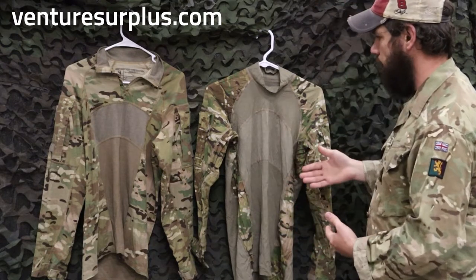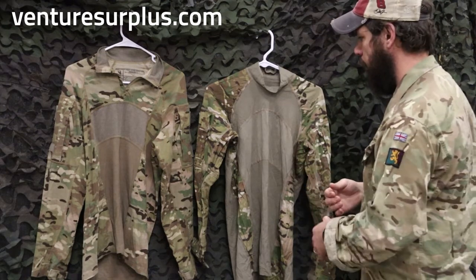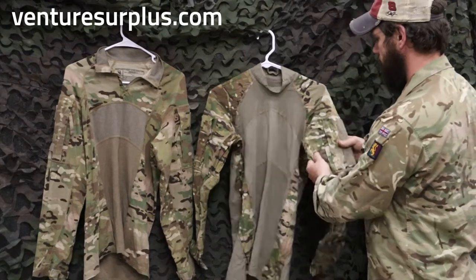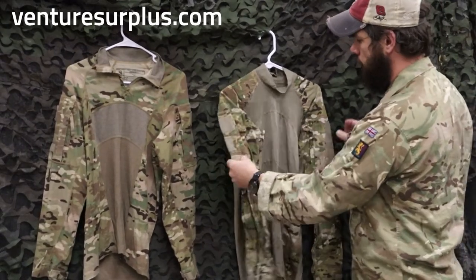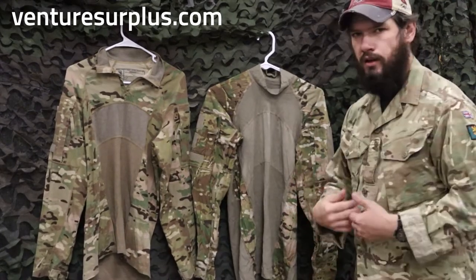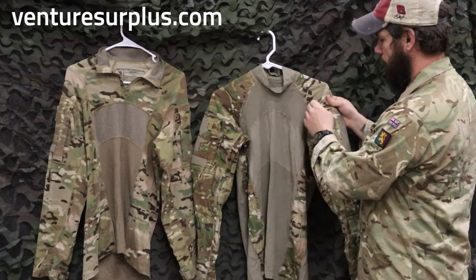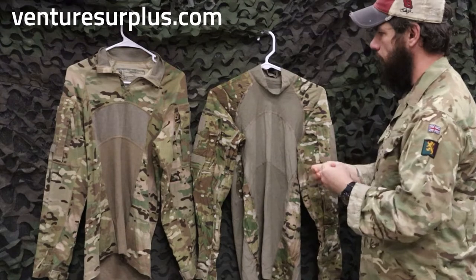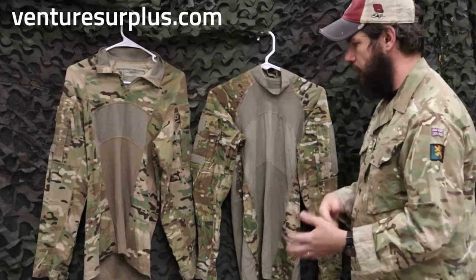First off we've got the early gen, where it doesn't really fit the more modern style combat shirt look. It's still protective, it's going to be fire resistant, you've got good pockets for patches and your ID fields around both shoulders. The shirt body is really breathable and you're going to be able to wear this under kit and breathe just fine.